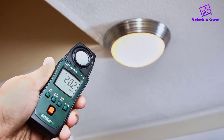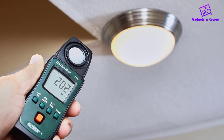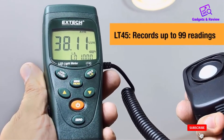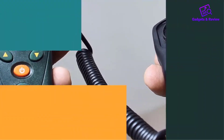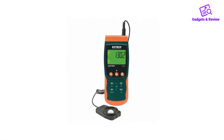The two modes are Lux and Foot Candle. Lux units (LX) are used to measure area, while Foot Candle units (FC) are used to measure light illuminance one foot away from the source lighting. Once your units are measured, you will be able to read them on the display on this device. The LT40 comes with a quick calibration button and an auto-ranging feature.